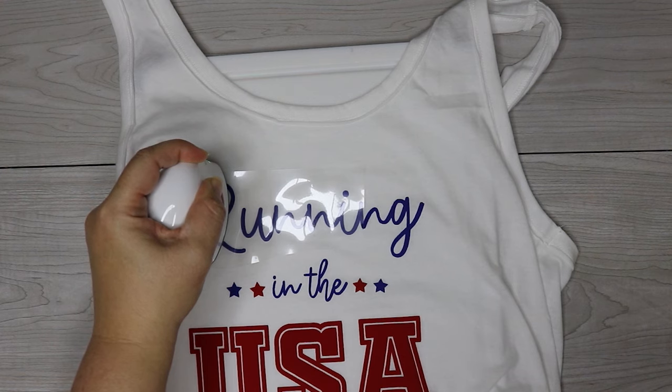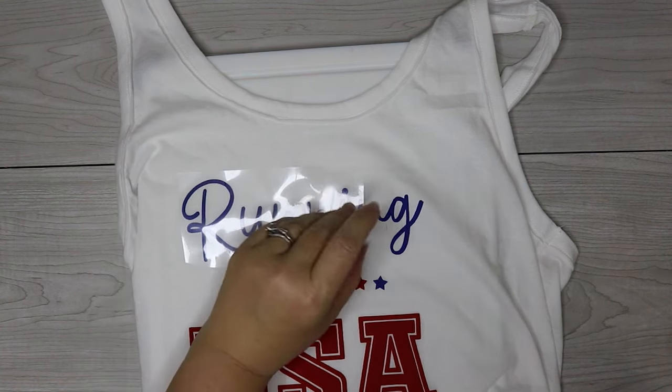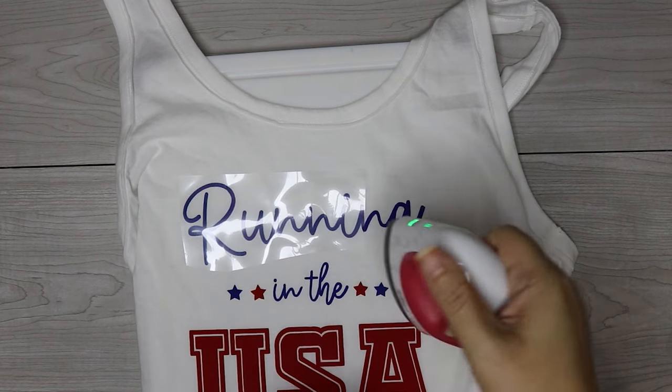Just put your heat on there for a couple seconds at a time and you'll see it's going to get real bubbly. And as it gets bubbly, it's going to kind of peel off the shirt. Once you're able to kind of easily pull it off, then you don't need any more heat.